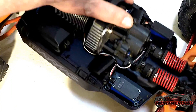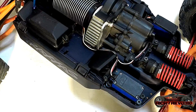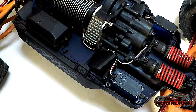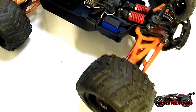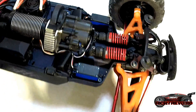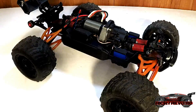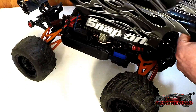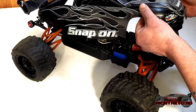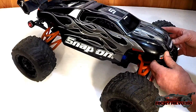Another feature that Traxxas boasts about is the brushless heavy-duty transmission. It is a pretty tough transmission — they put the metal idler gears in it. I did blow a transmission, but it was not the transmission's fault. When I first got the car, I broke the chassis and had to remove the transmission. When I put it back in, I left a couple of screws loose so the transmission was not spinning like it was supposed to. It is a heavy-duty transmission with an adjustable slipper clutch.